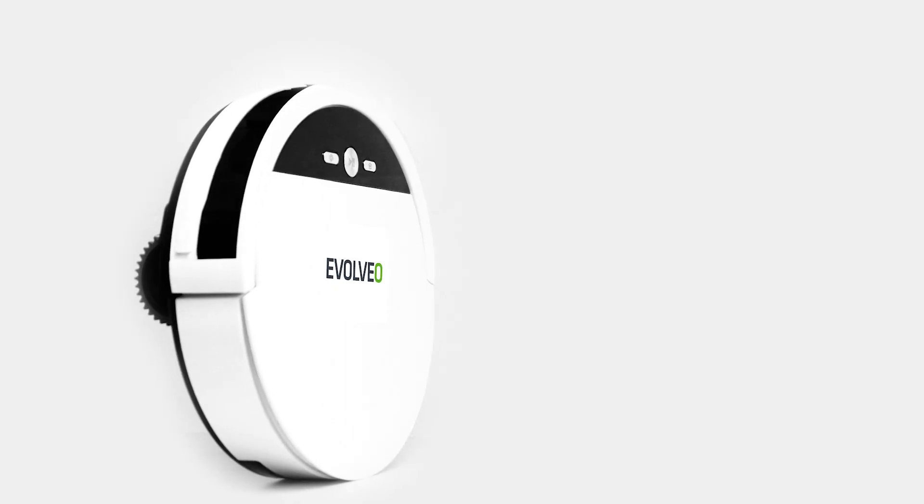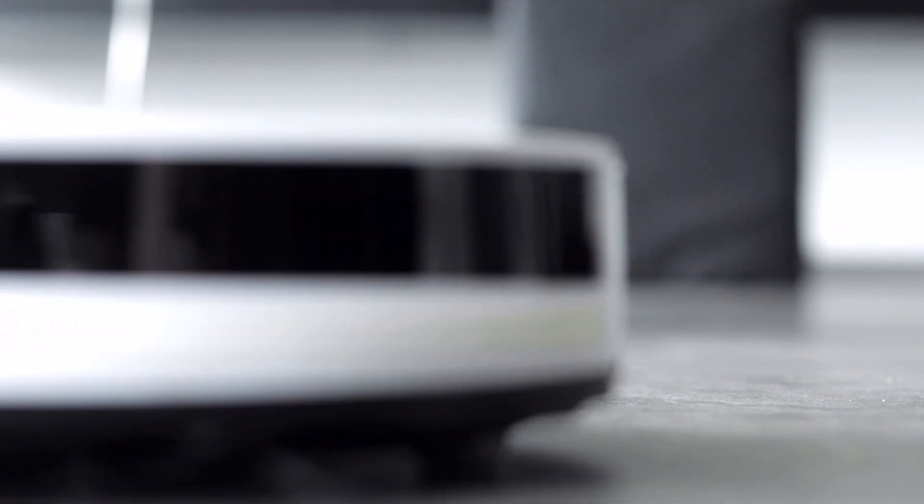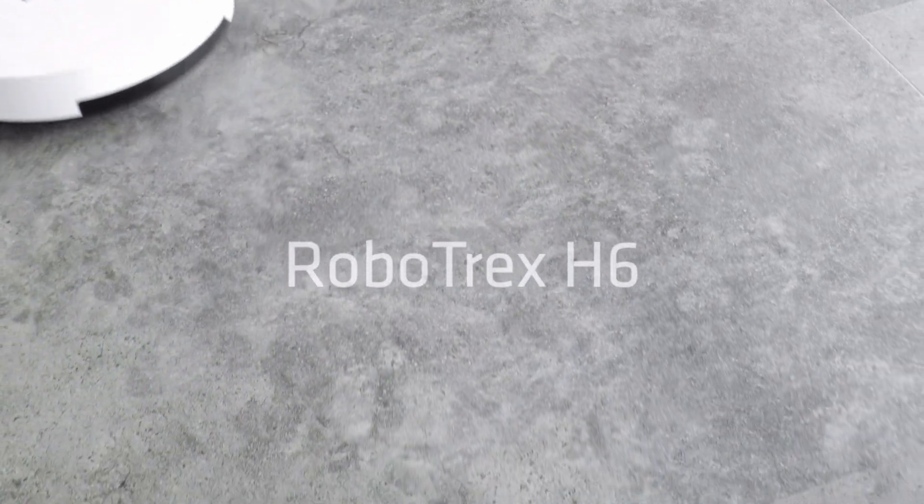Three buttons for easy operation. Two suction power modes. Modern BLDC electric motor. The Evolvio Robotrex H6.